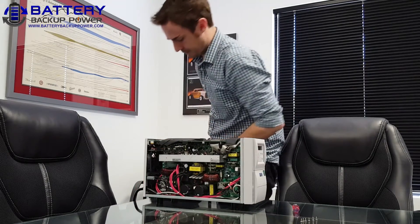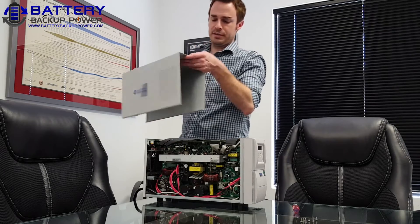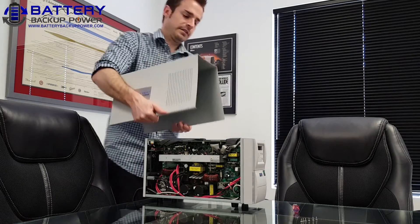Now the front faceplate is reestablished. I'm going to put the center chassis cover back on.